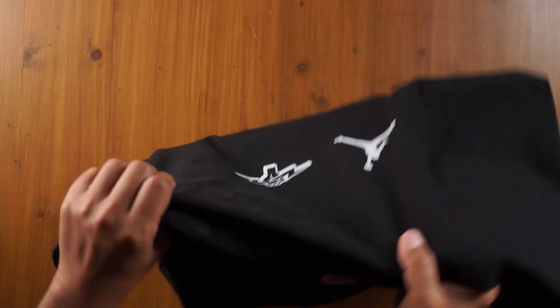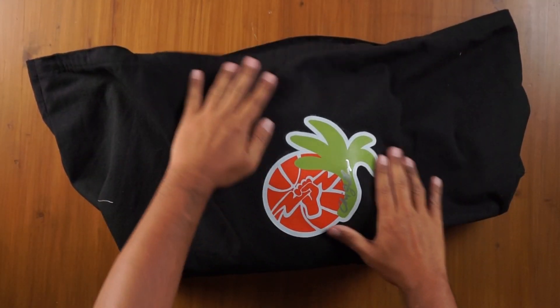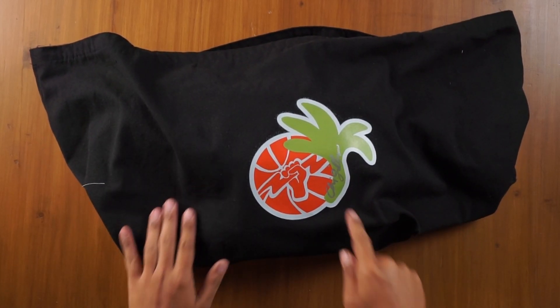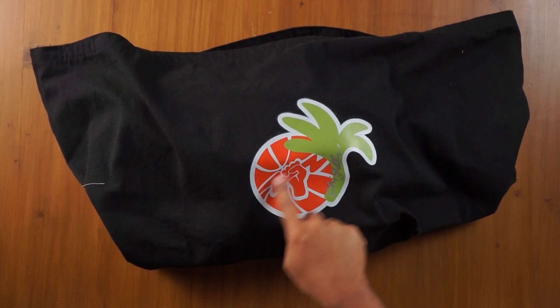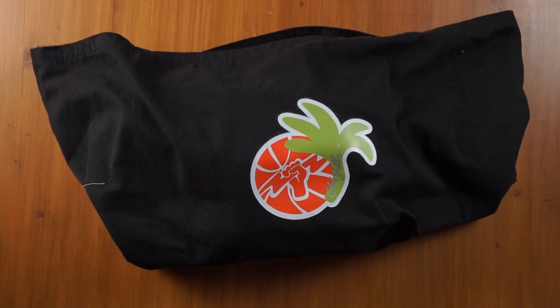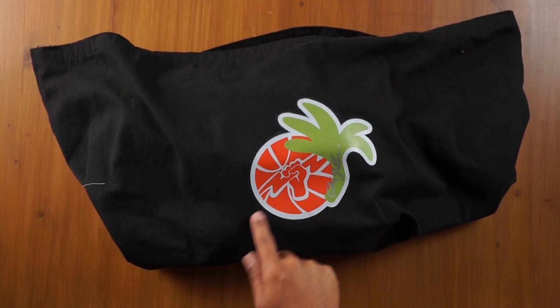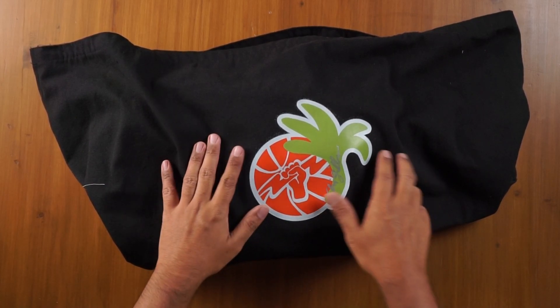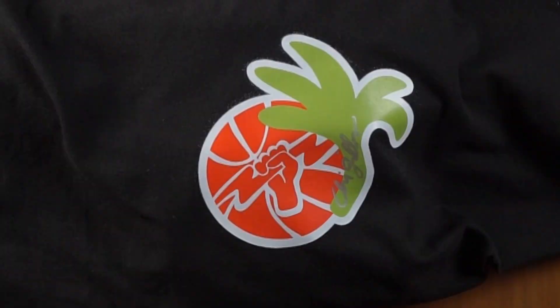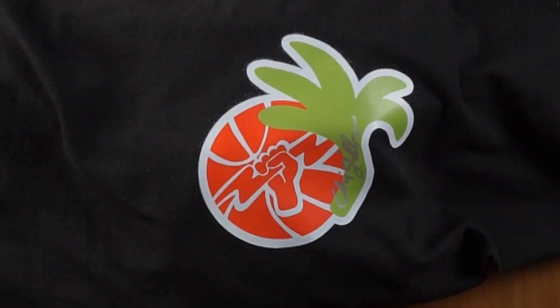On the other side of the bag, we have this other logo — it's a basketball with the Titan lightning stylized into a happy, bouncy, tropical flavor, and then a palm tree. This particular one is signed by the artist, the designer of the sneaker. It says 'She Gives.'